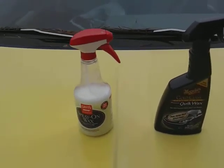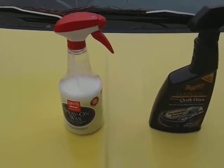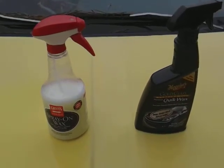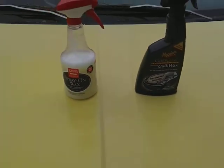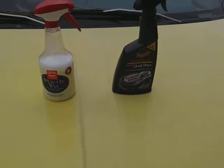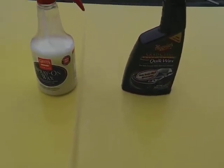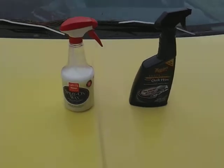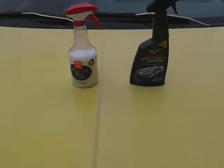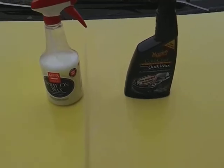What's up guys, I'm back again with another video. This time it's gonna be on the Grills Garage spray-on wax versus the McGuire's Carnauba Plus quick wax. We'll just test these out, see which one is more hydrophobic than the other. Everything's been wiped down with Totally Awesome, and we're just jumping right into it.